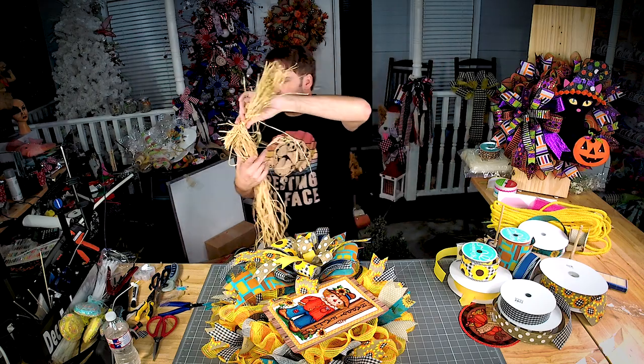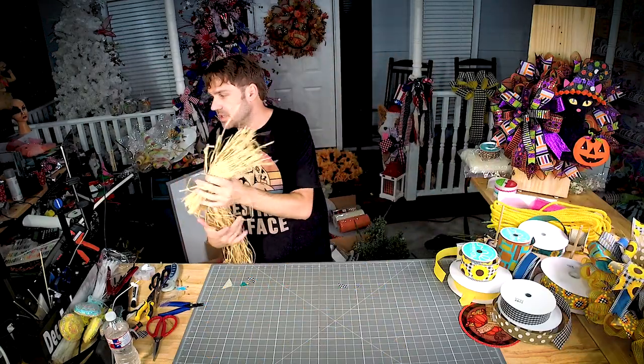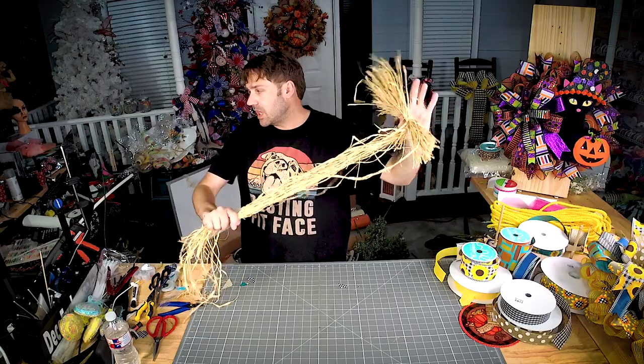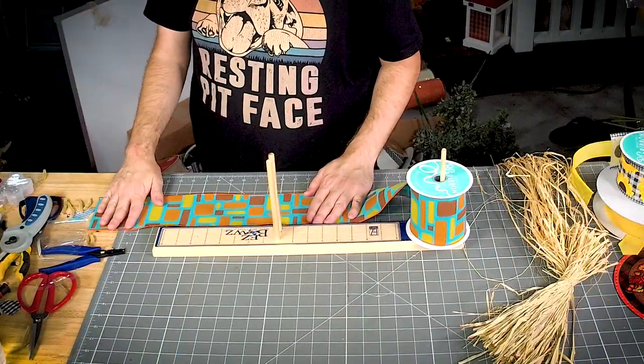This is raffia — it comes in a large bundle. I'll make one more bow with y'all tonight and show you what I like to do with raffia. Let's start with a tail.